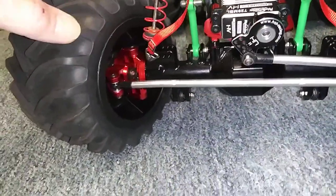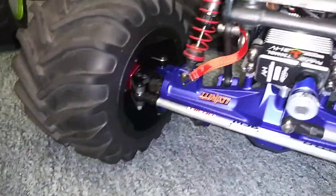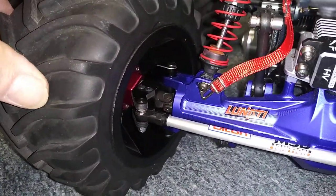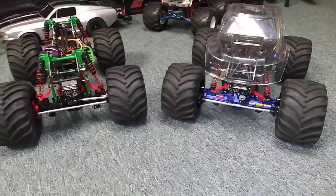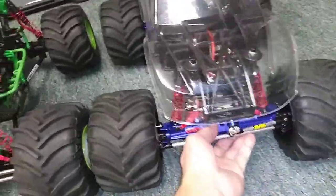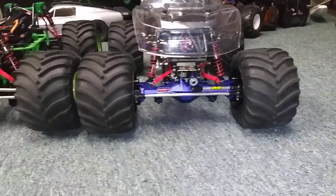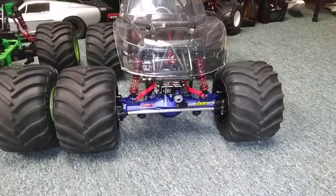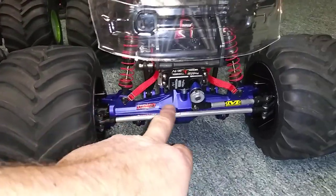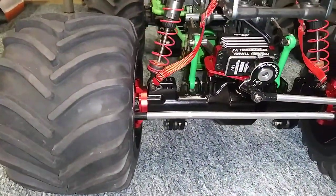I also got some 10 millimeter hex adapters coming for the rim — that's gonna move these tires out 10 millimeters, just like I got on here, so it gives me a total of 20 millimeters the tire moves out. I'll put them side by side so you can see the wider stance on that one. It also pushes the tire out far enough so you can see a lot of this axle, unlike this one here which kind of hides the C-hubs and the caster blocks.